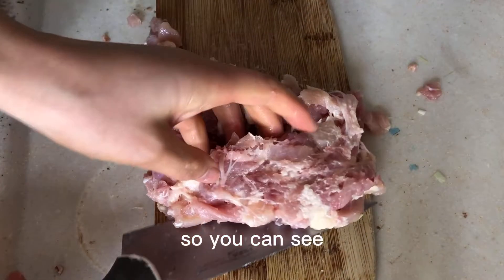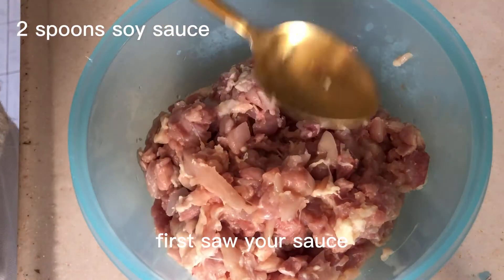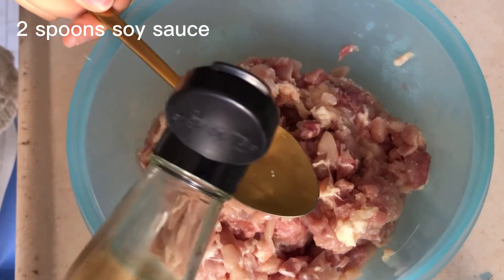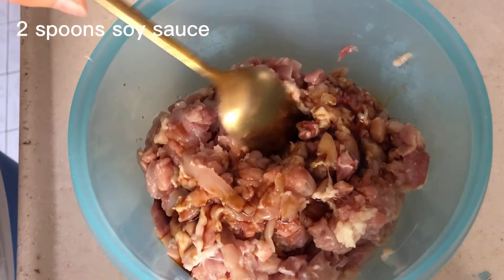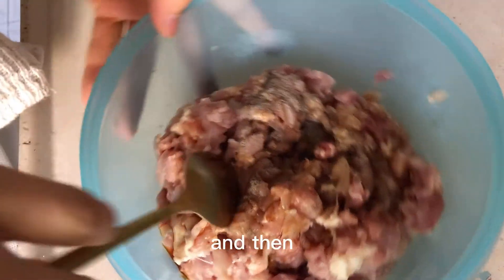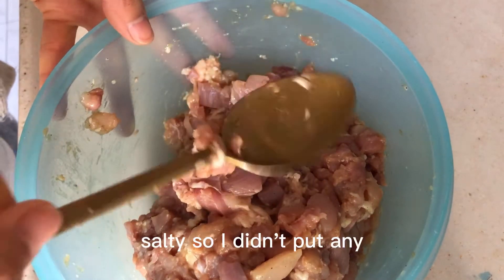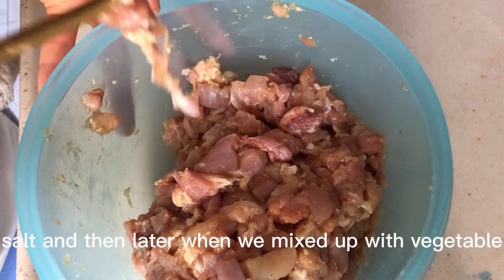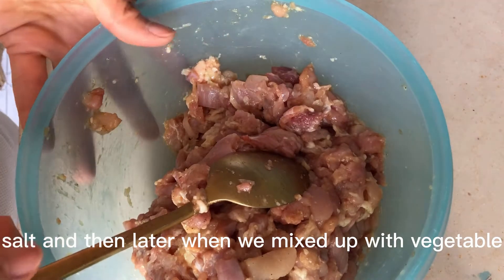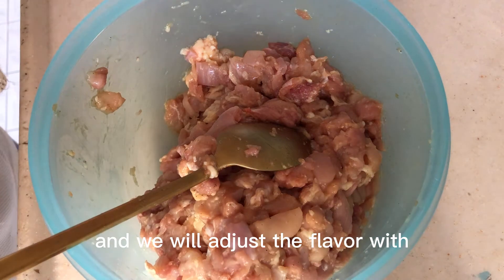First, soy sauce and two spoons of black pepper — a little bit — then stir and mix everything. This soy sauce is quite salty so I didn't put any salt. Later when we mix with the vegetables, we will adjust the flavor with soy sauce and salt again.